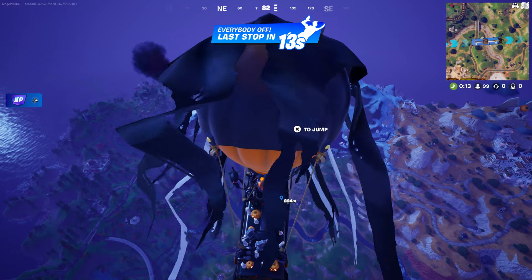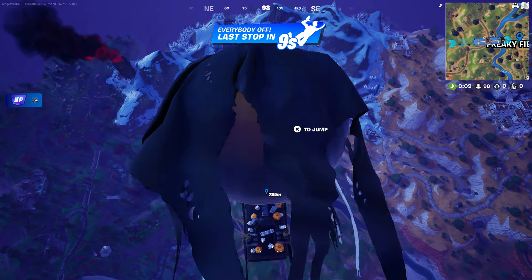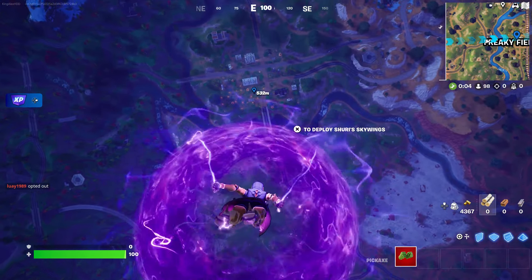Now once we come over here, the next thing you're going to do is jump out of the battle bus and open two chests. Exactly what we're going to do — just open two chests.